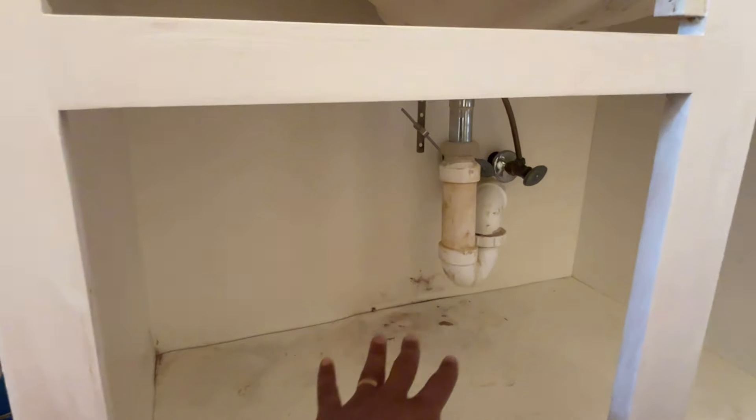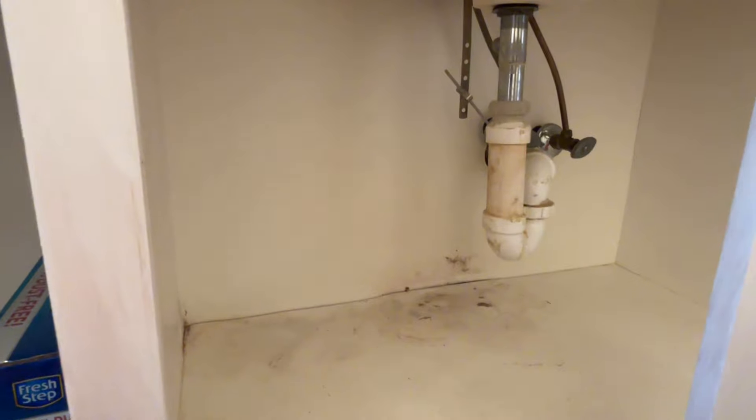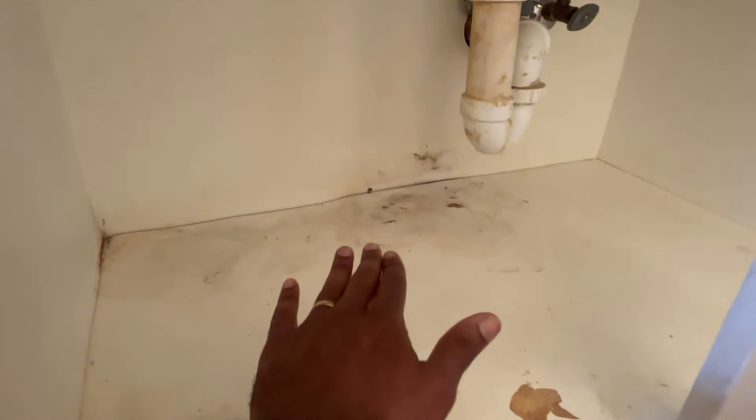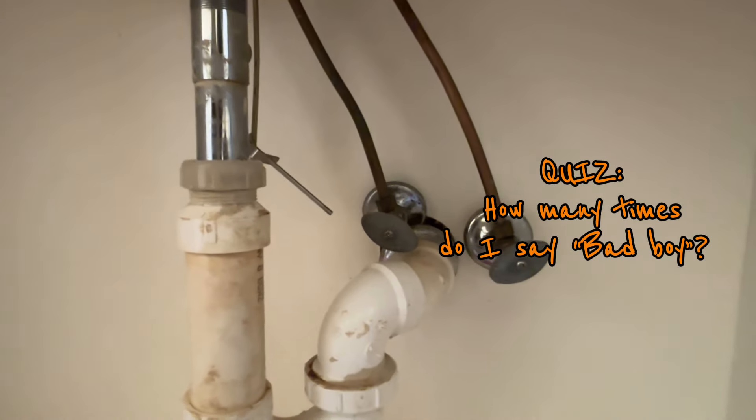First things first, you want to make sure you're emptying the space underneath your sink. You don't want anything under there because you're probably gonna have to put your whole body in there and you won't fit if there's a bunch of junk. Empty it out and clean up any area that's leaking — I'd say just dry it off. As you can see, the sink was leaking so badly that the base cabinet is really destroyed. The priority right now is to stop the leak, but first we gotta shut off the water.